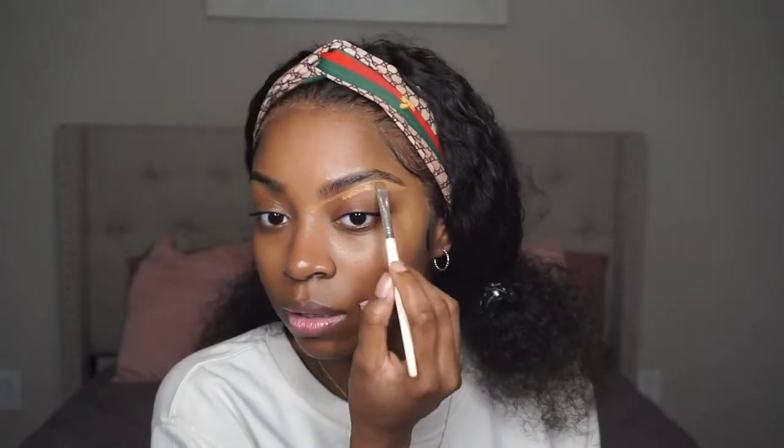Now I'm just going to do my makeup. If you guys want to watch that, you can keep watching or fast forward, but I figured I'd leave this in because I was doing my makeup anyway, so why not?